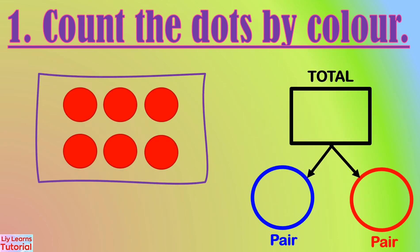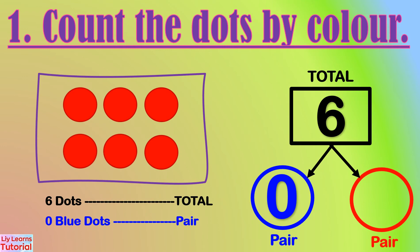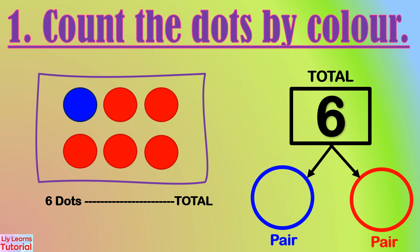First step is to count all the dots. There is a total of six dots. There are no blue dots, so we write zero. Now we count the red dots. There are six red dots, so the number pair is zero and six.